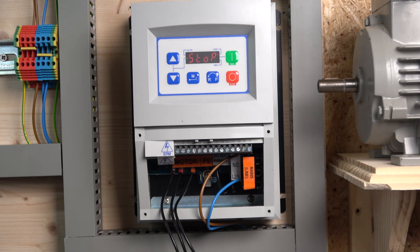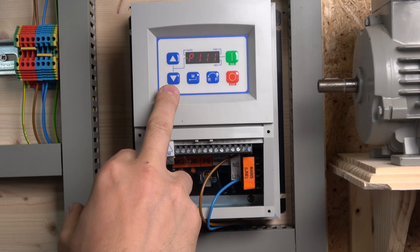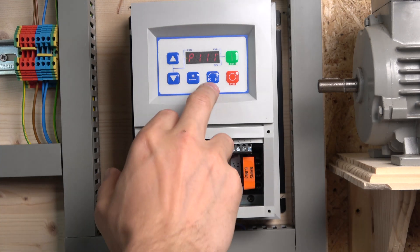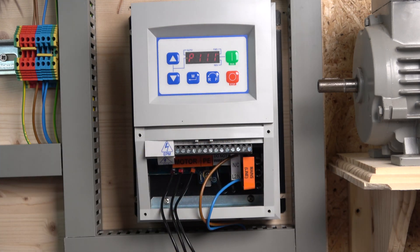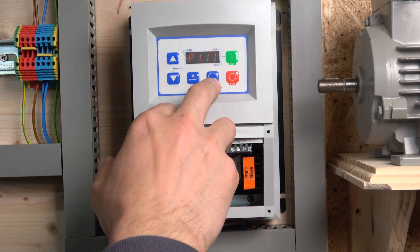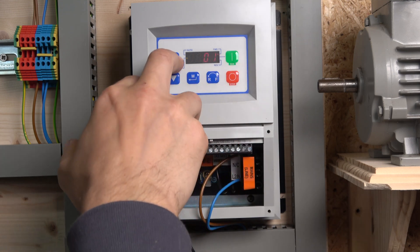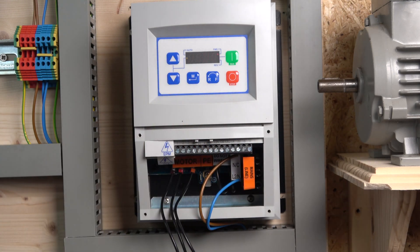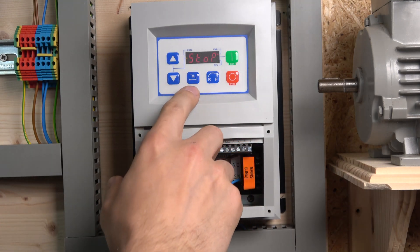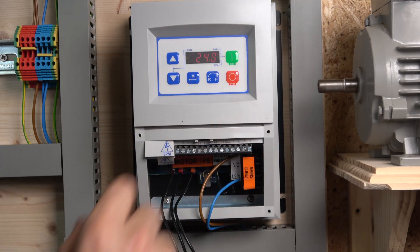When you click stop, you'll notice it doesn't use the deceleration ramp. To fix that, go to parameter P111. In there you have a selection of: coast, coast with DC brake, ramp, and ramp with DC brake. Since we don't have DC brake, we're going to change that to 2 — which is ramp. Now when you stop it, as you can see it uses the deceleration ramp.